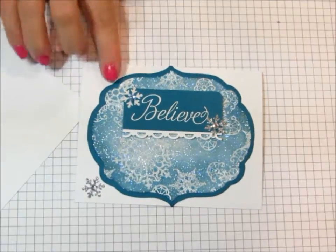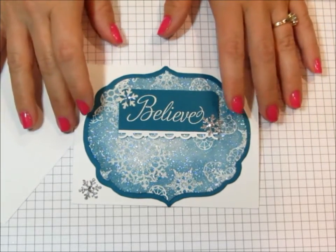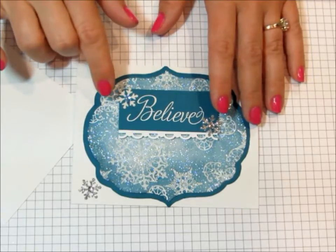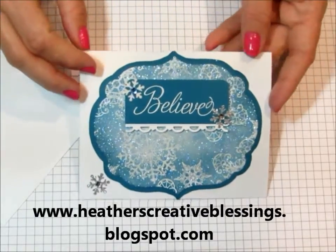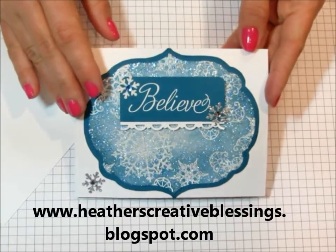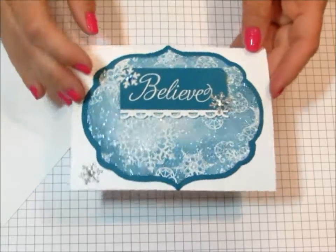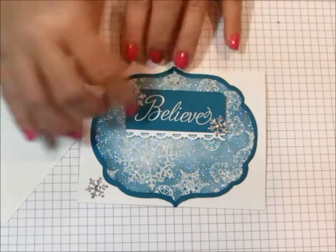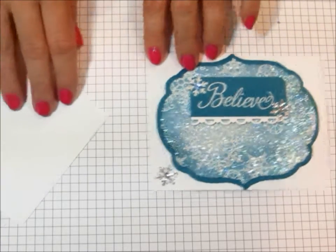Hello, my creative friends. I made this card for the current Stamp Nation Inspiration Nation Challenge. There will be more information on my blog. If you're on YouTube, you can check the descriptions below and I'll link to today's post. Basically, we were given pictures and asked to make a card with the pictures as inspiration. I came up with this card and I was asked how I made this focal point. Here's the video on how I made the focal point.